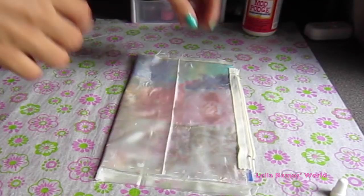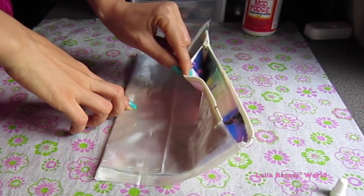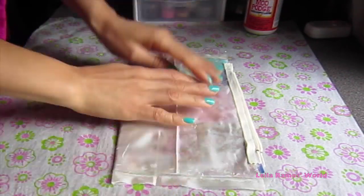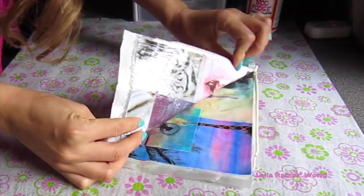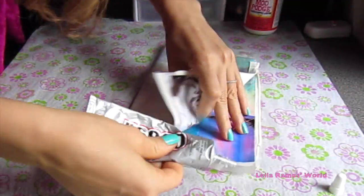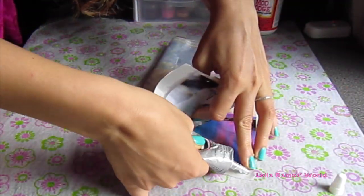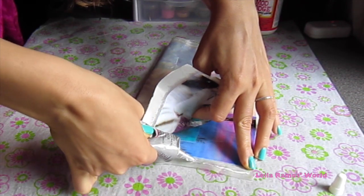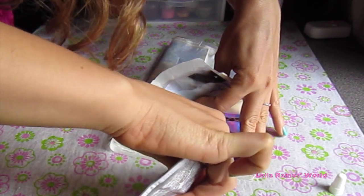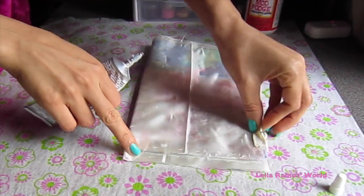Once the zipper is completely dried, we are going to open the zipper, turn it inside out, make sure the zipper is open, and we are going to simply glue the sides. This is why I was telling you to leave the sides of the fabric without Mod Podge — because if there was Mod Podge on the very edge of the fabric, this glue would not work. So just keep that in mind.